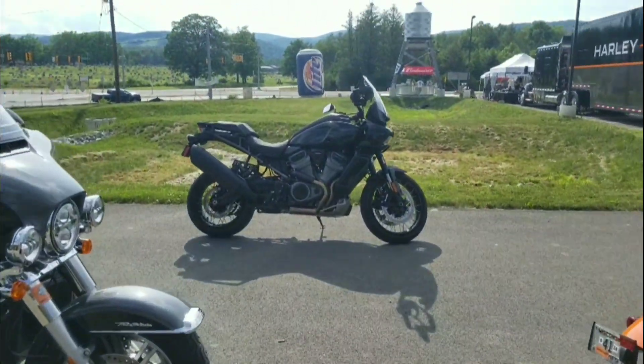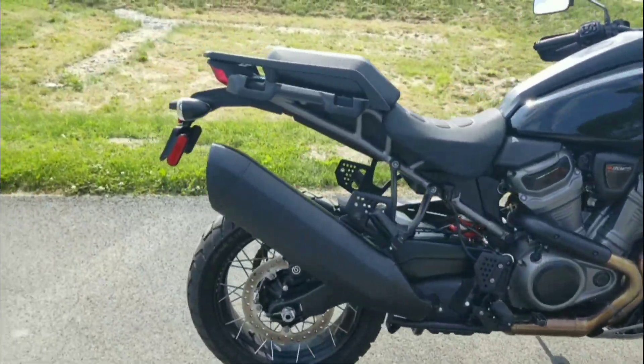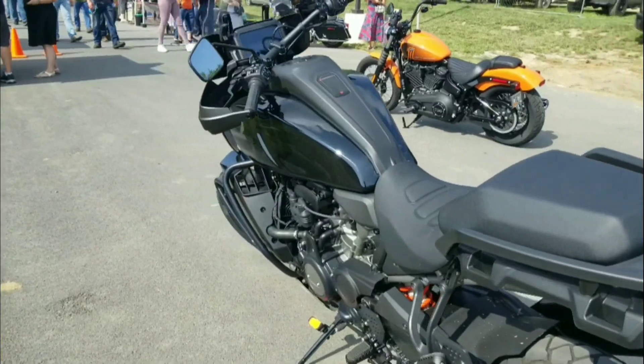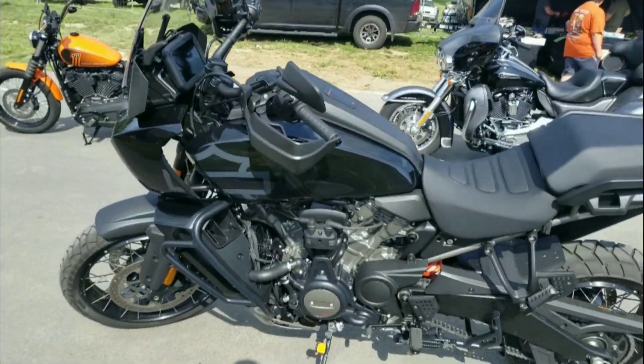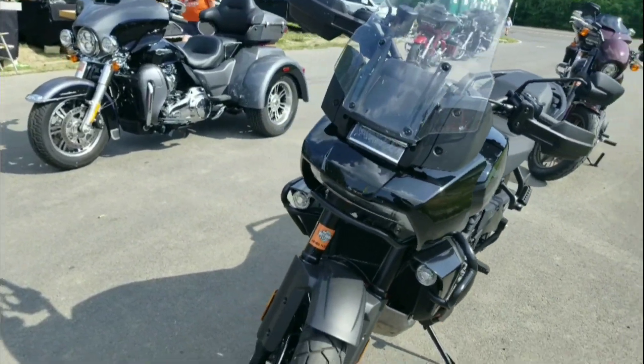Got done riding the new Harley Davidson Pan America — hope you enjoy the review on this machine. Definitely something different, I had a great time riding it. New machine with a new look, all new from Harley. That's so good — thanks.